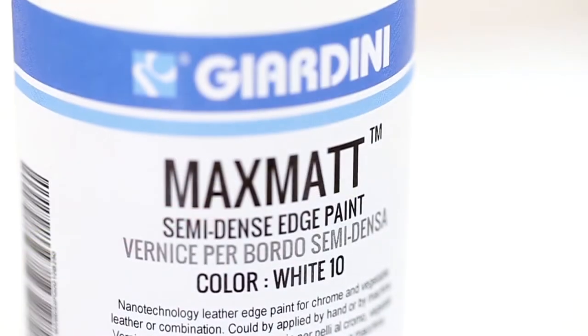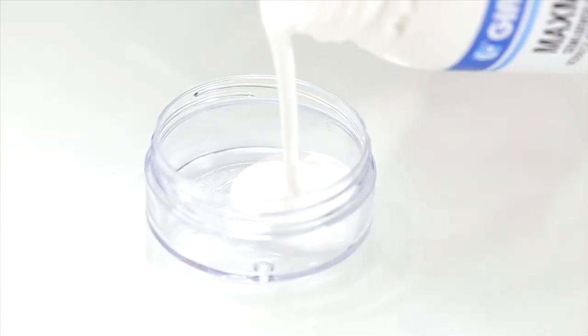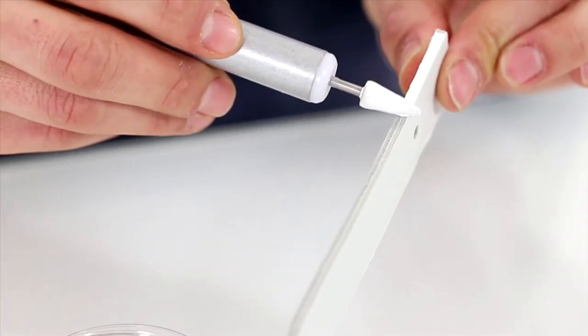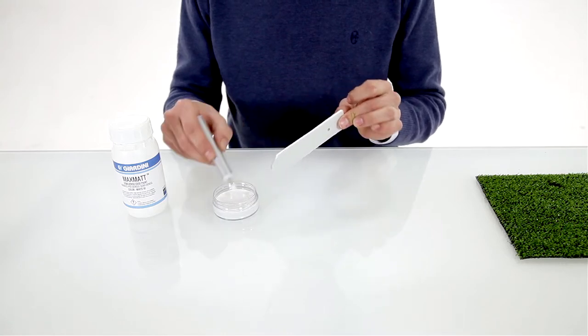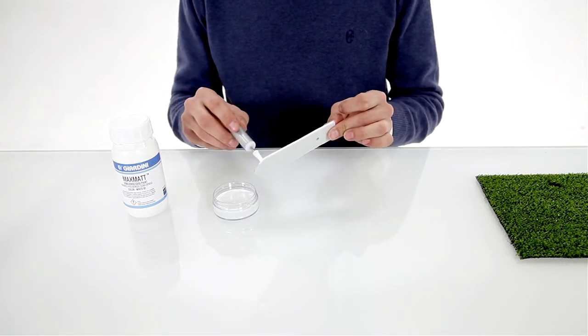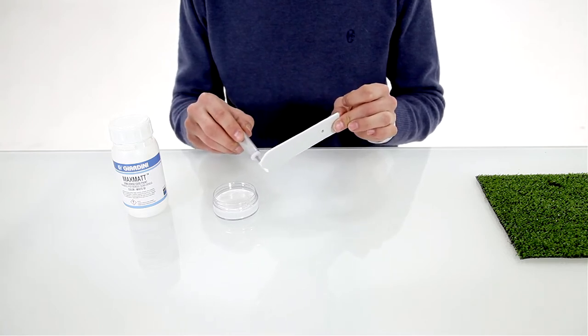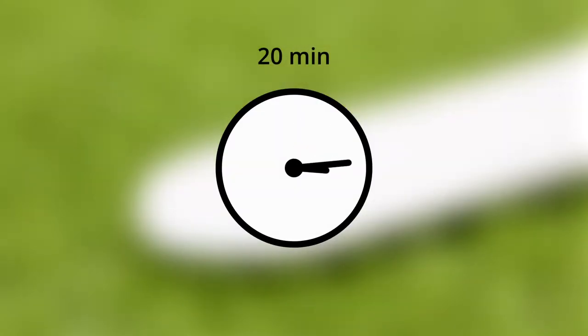The white semi-dense edge paint is used for the base color of the leather edge. Once applied, let it completely dry. The paint needs around 20 minutes.